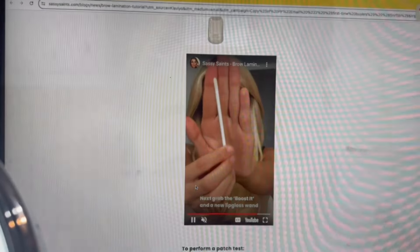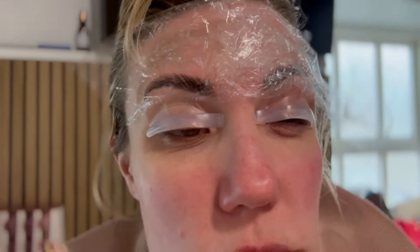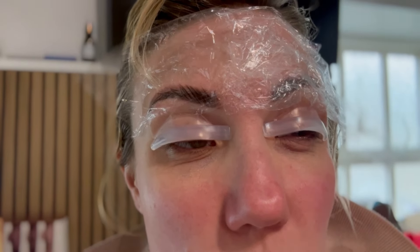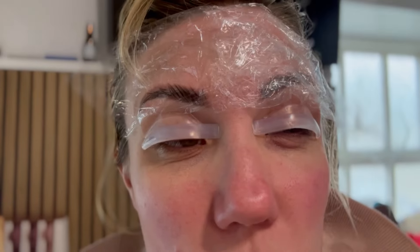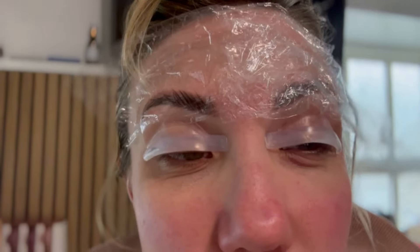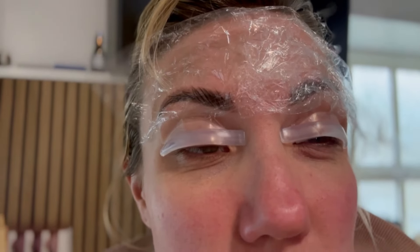I decided to do the whole lot at once and didn't realise there was cling film in the box, so I've got a whole piece of cling film across the top. I think it's working on the eyebrows, sort of. I haven't even started on the eyelashes - that already looks like a disaster. I'll keep you updated. The eyebrows worked, but the eyelashes didn't quite work.